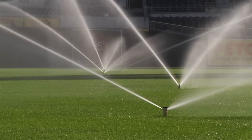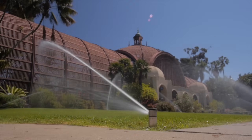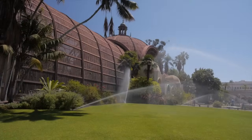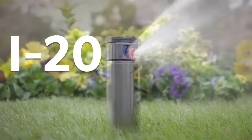Hunter i-Series rotors have been the industry's leading three-quarter and one-inch commercial sprinklers for many years. Recent upgrades continue to lead the industry in durability and performance. In the three-quarter inch category, the i20 is packed with features providing a significant upgrade to standard three-quarter inch models.